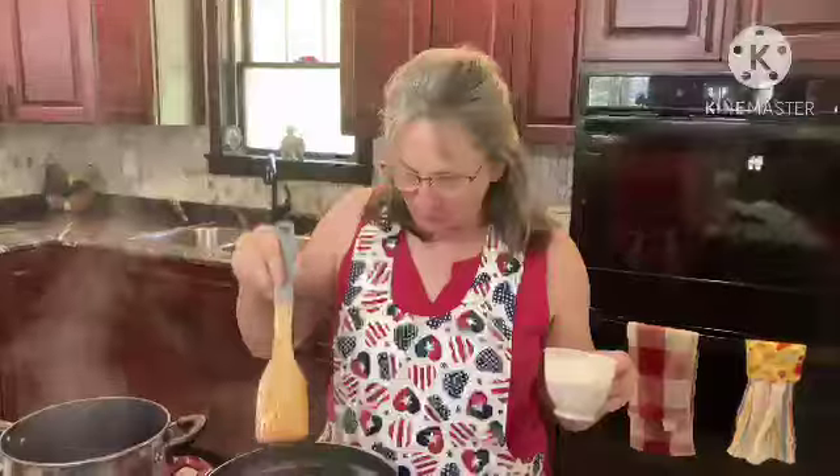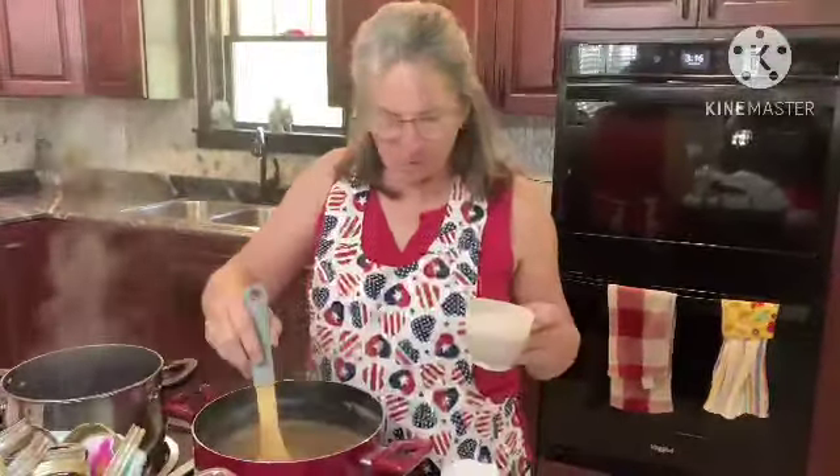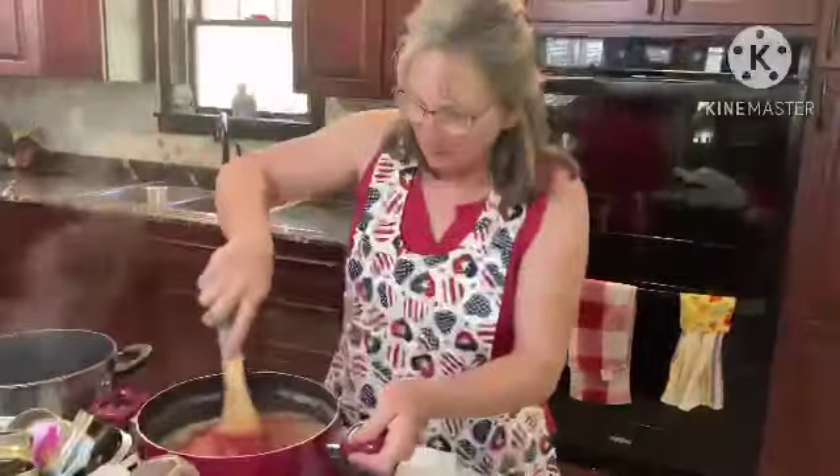We have our three minutes with the pineapple in there and it's getting thicker. Now we are adding three ounces of cherry jello per the recipe, and we're going to mix it up. Look at that — it's going to give it lots of color now.